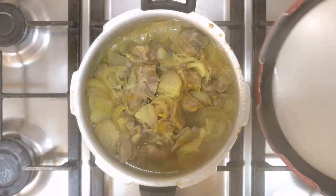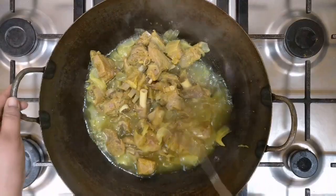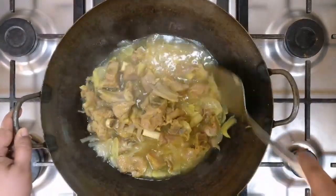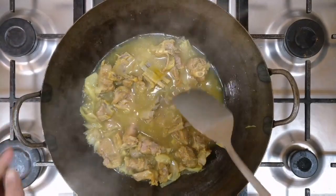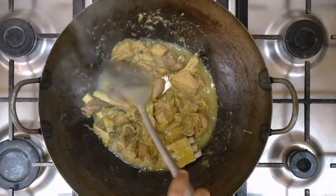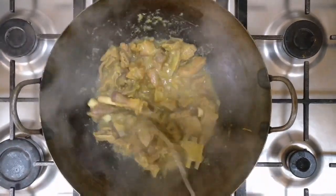We are going to transfer this in kadai. There is lot of water here, so we are going to cook this for around 5 minutes on high flame. Half of the water is evaporated. Now we will add our other masalas.